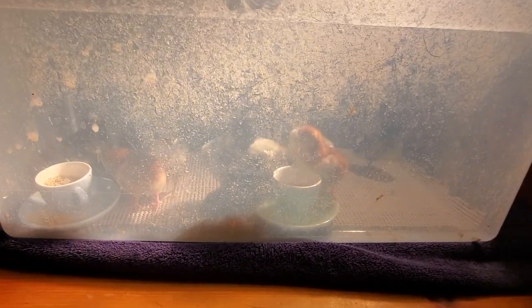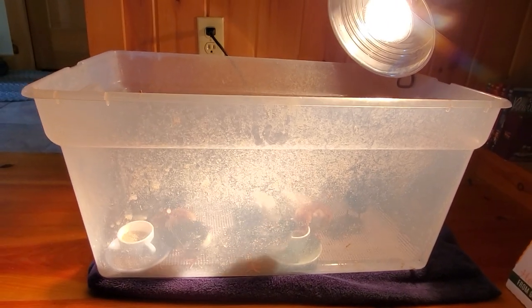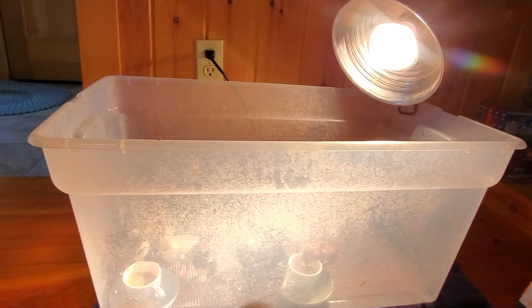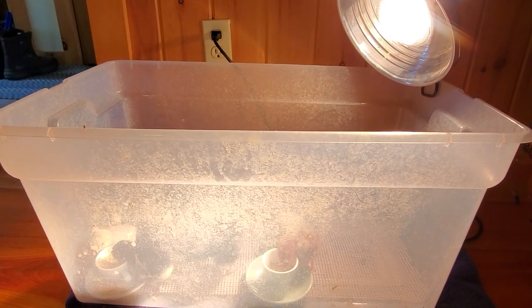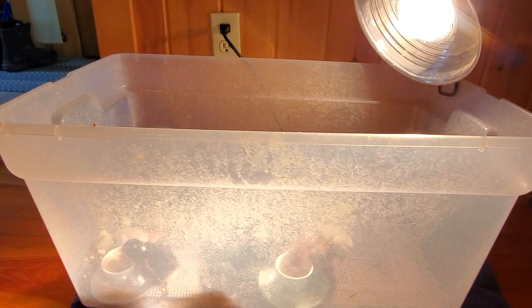Baby chicks need a safe warm place to spend their first couple of weeks, usually in a house in a laundry room or mud room or somewhere out of the way where they're not going to be seeing a lot of foot traffic and where pets and kids won't bother them. You can use a cardboard box or a plastic tote like I've used here, a puppy playpen — just something that's gonna keep them safe.